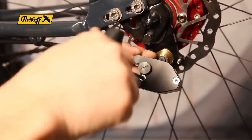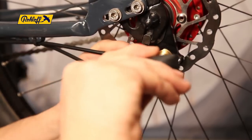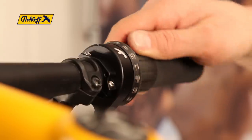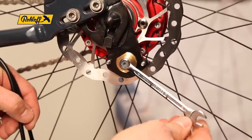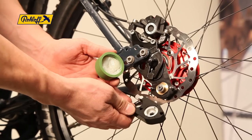Before connecting the two components together, ensure that the twist shifter and the speed hub are synchronised. Rotate the twist shifter to show gear number 14. Next, using an 8 millimetre wrench, rotate the hexagonal peg of the external gear mech anti-clockwise to its bed stop to ensure that the speed hub is also in gear 14.